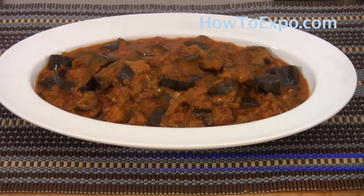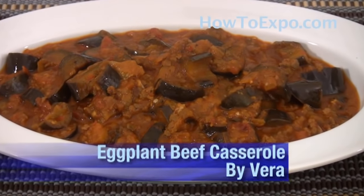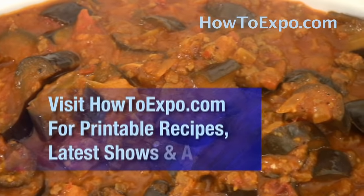Hi, my name is Vera from howtoexpo.com and I'm preparing eggplant and ground beef casserole. To print this recipe, visit howtoexpo.com.